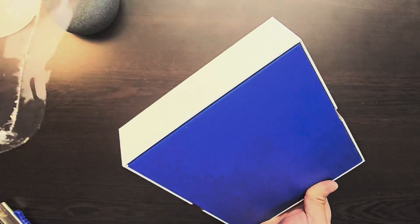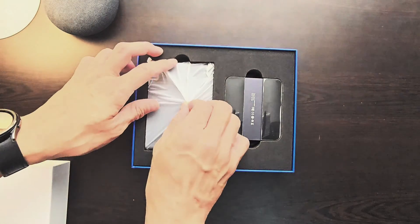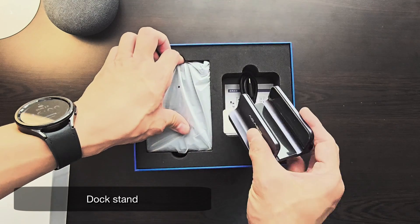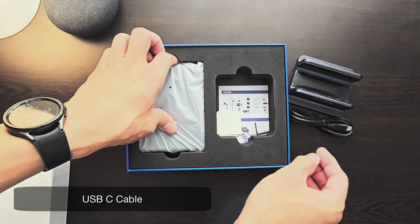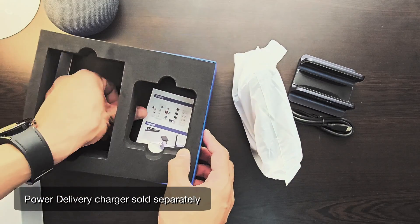Let's check out what's inside the box. You have its stand, a USB-C to USB-C cable, and the device itself, which we set aside for now.